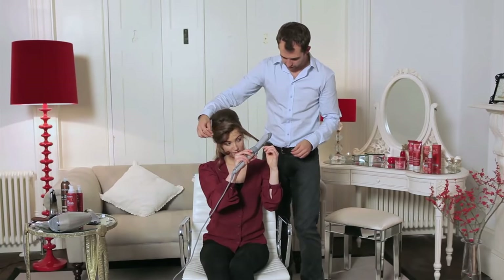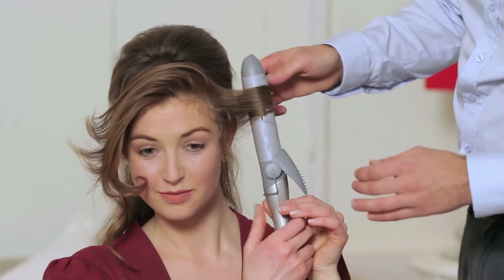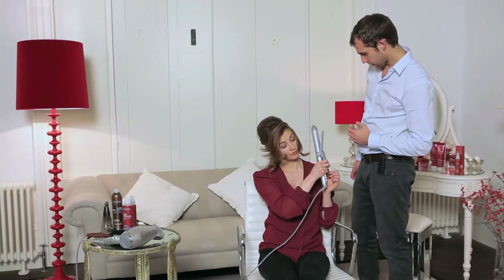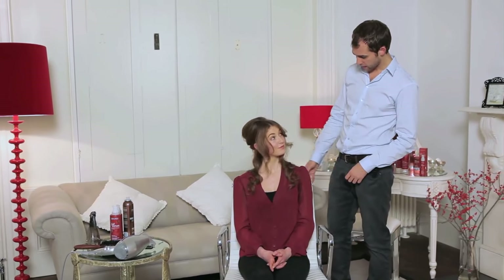Grab that front piece — again concentrate on getting right to the ends, wrap it around, make sure the hair is heated right through. That is absolutely perfect. Using the full repair range on Lauren's hair has meant that we can use the tongs and the hot hair styler, and you're getting tons of body and a really fabulous look.